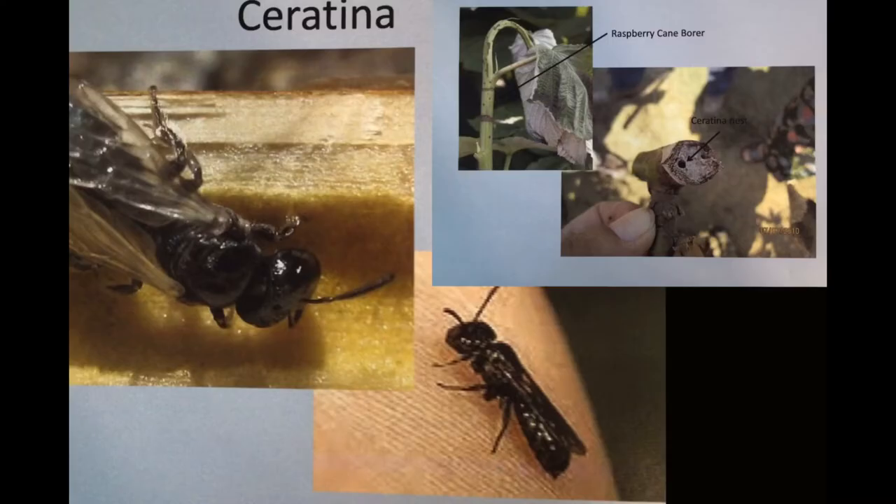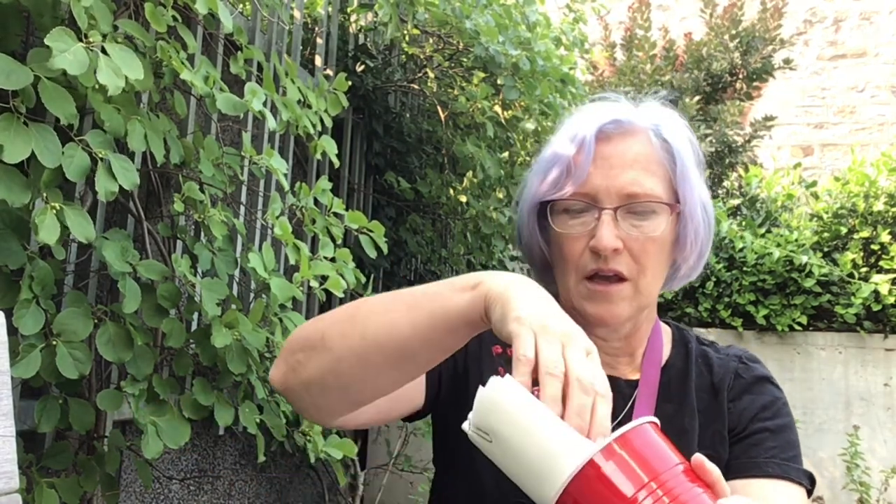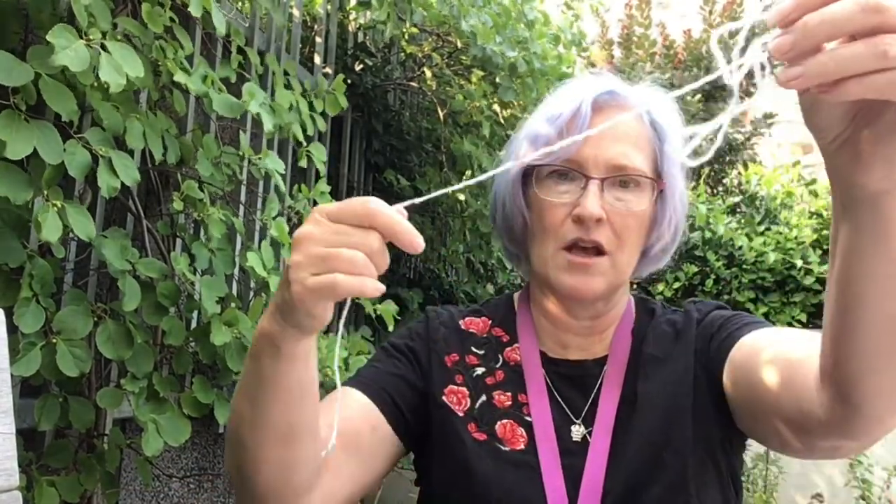Now we're going to get started making our habitat. You can use the cup from the kit to make your bee house, but I prefer to use a recycled water bottle. You've got different straws in the kit — you can see the different widths and diameters. You need them fairly long so there's enough room, and it's better if the ends are sealed so something else doesn't come in and try to eat them. I've also included parchment paper, a sticker to decorate your bottle.